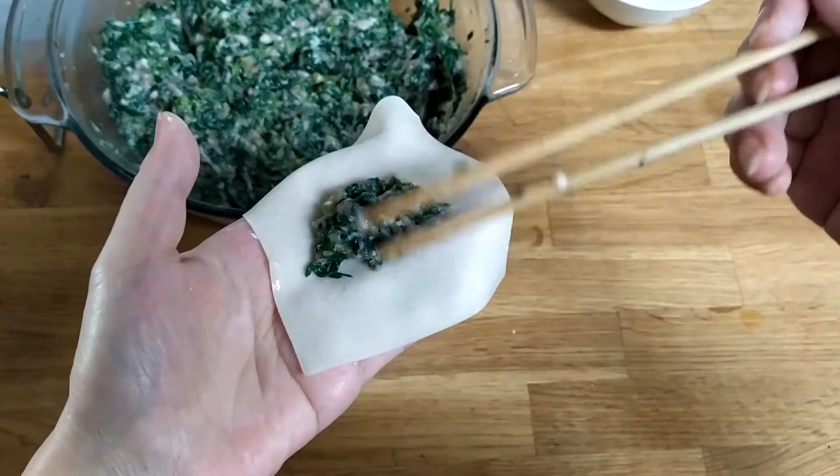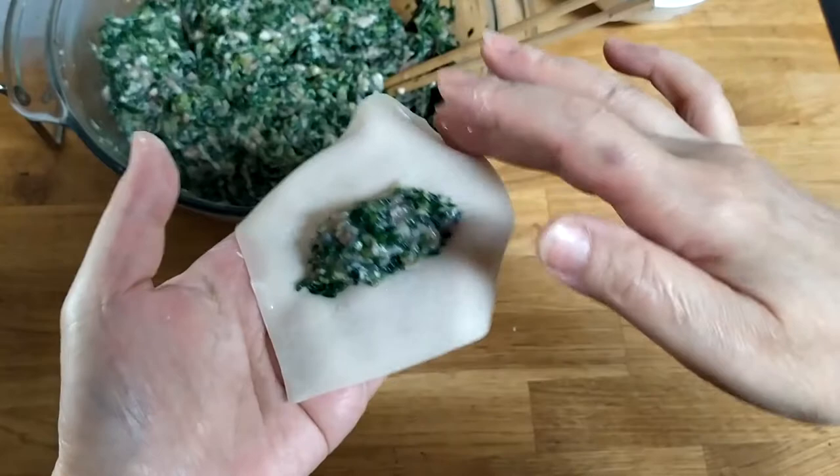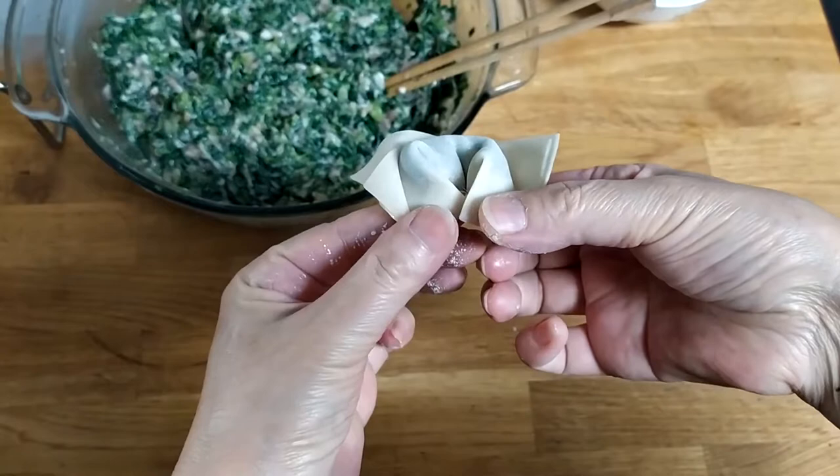Now close up — same steps as before. When you place in the stuffing, make it long, like one side of a rectangle. That way, the wontons you wrap look nicer. Wet the edges, fold it over, push the middle, flip over the corners, then stick the middle together.